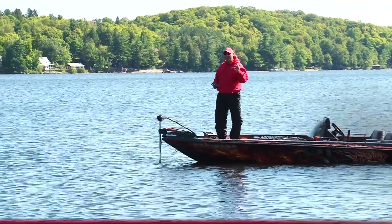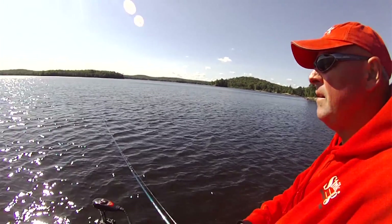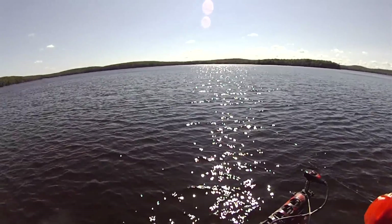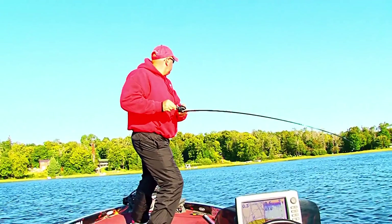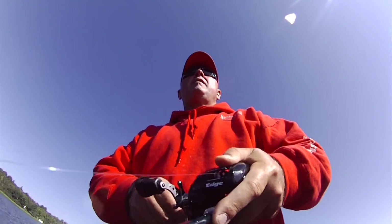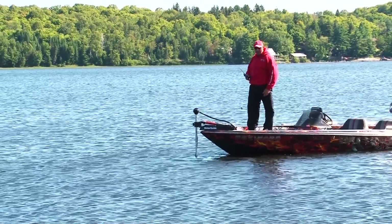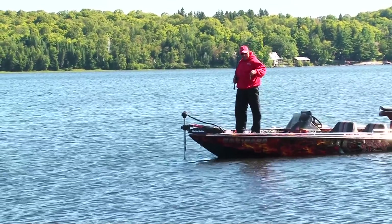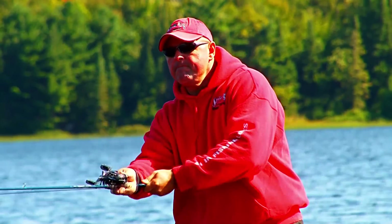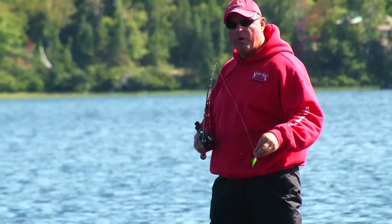That concludes my day of broadcasting and fishing with the deep diving Strike King pro model crankbait. Caught me a boatload of fish, a load of fun. Next time you go out and you want to catch them on top, or throw stick worms, or drop shot — consider the pro model deep diving crankbait on those flats, like you saw right here on Extreme Angler. Thanks for watching, we'll see you next week.